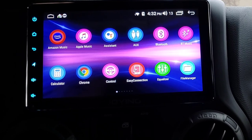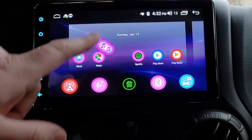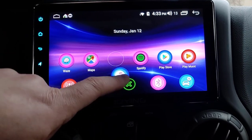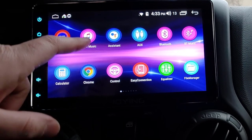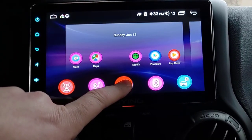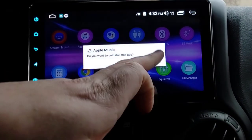Let's go through the apps here. Some of these I've installed. Let's say I want to uninstall Apple Music - I'll hold it and there's a trash can icon. When I hit that trash can icon, it should uninstall Apple Music.